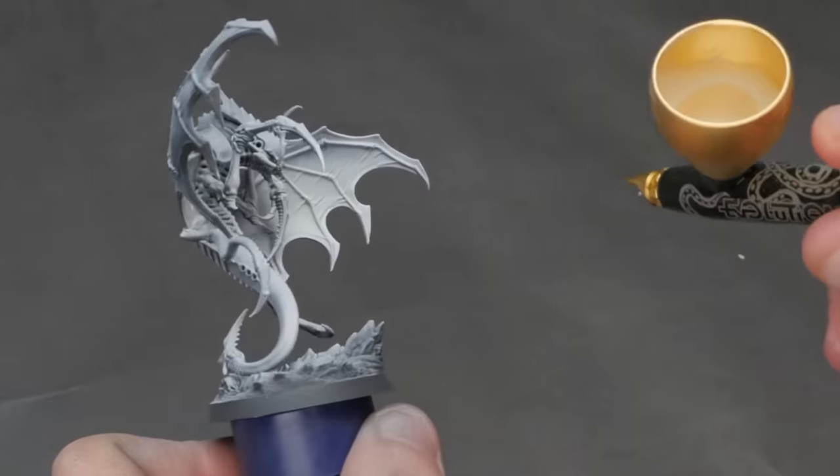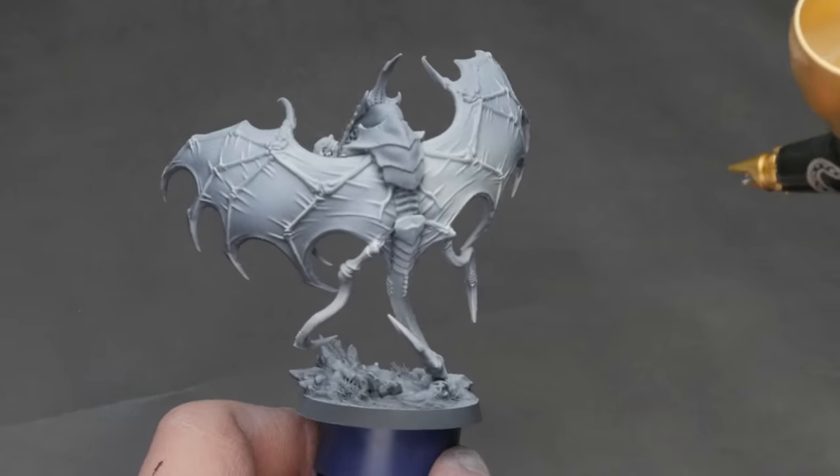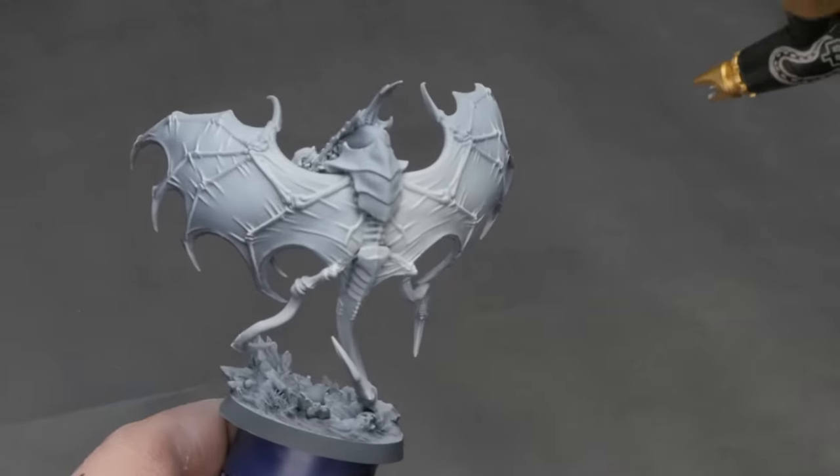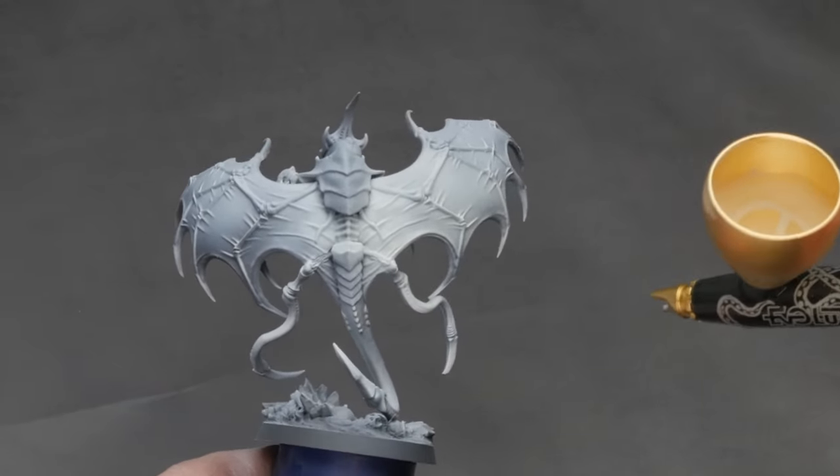I'm using an airbrush here to speed up the process, and in every video I use one I get people in the comments complaining about it. I'm sorry that I'm using a tool that was designed for and is very efficient at a certain set of tasks. I even have a video on a super cheap entry-level all-in-one airbrush kit — and yes, a year later it still works like a charm.